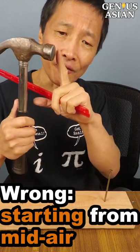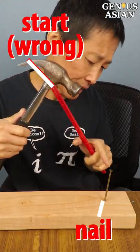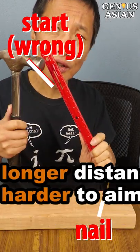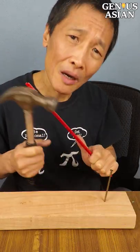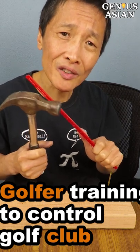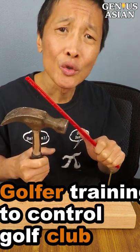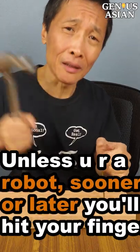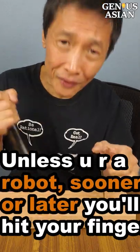Most people naturally start from mid-air, aiming at the nail from some distance. However, the longer the distance, the harder it is. Think about the professional golfer — how much time they spend training to control that golf club. So unless you are a robot, sooner or later you're going to hit your fingers.